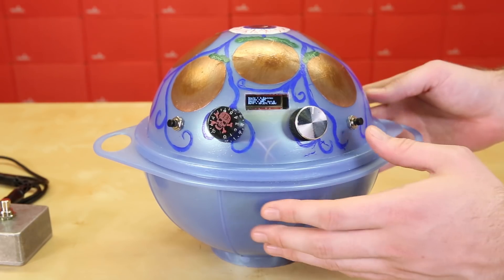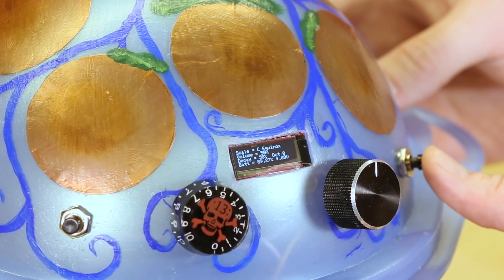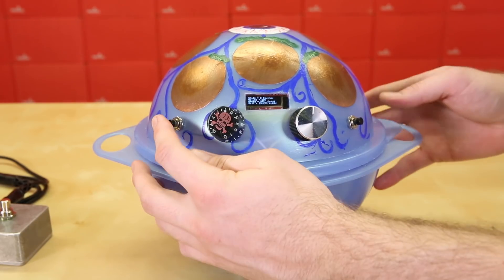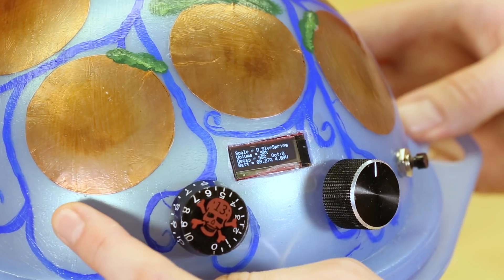The key of the scale can be changed with the right button, and the scale itself can be changed with the left button. In this version, I added many more scales.